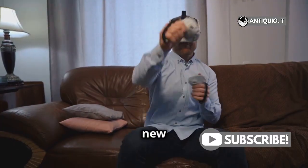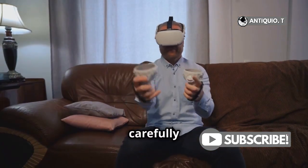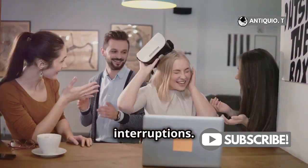Alright, once you've got your new controllers, it's time to set things up. Unbox them carefully and check if everything is in place. Start by turning off your headset — this ensures a smooth pairing process without any interruptions.